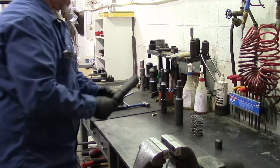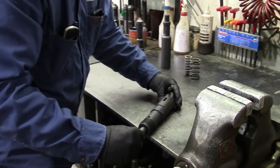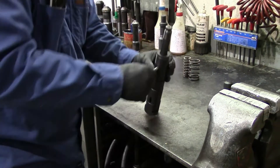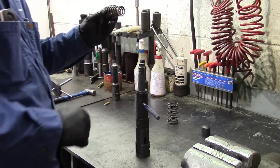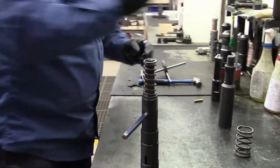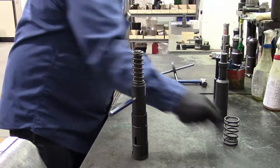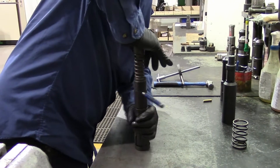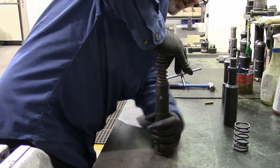I like to assemble the whole tool without the dog spring on so I can function test it before I do the final assembly. I use a 5/16-inch punch. Install the core spring, then put a little grease on the threads for your core nut. Take the core nut, put it on top, and use the weight of your body to collapse that spring and install the core nut onto the core.